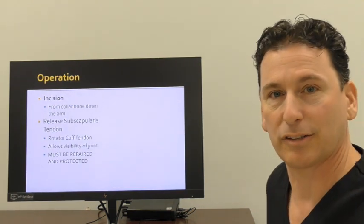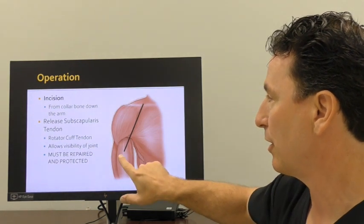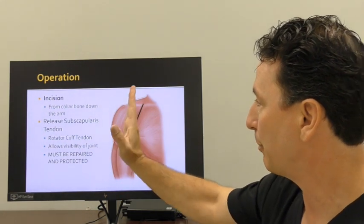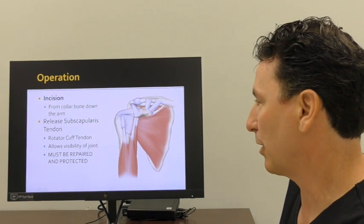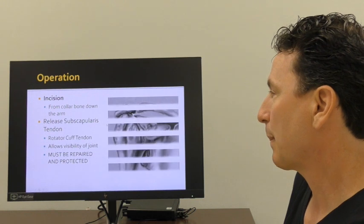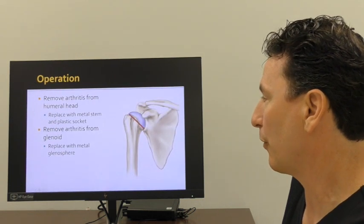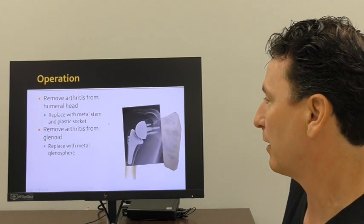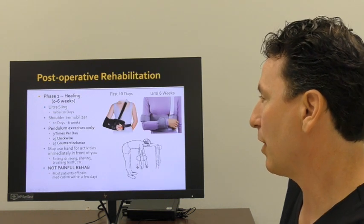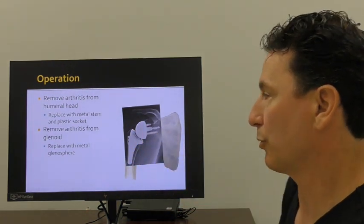The surgery is done through what we call a deltopectoral incision — an incision plane that goes beneath the deltoid muscle. Often, there is a tendon of the subscapularis that needs to be moved out of the way. Then I can see the joint, remove a hemisphere of bone that we call the humeral head, shape the bones to match the parts, and put the parts in. When I'm done, we have a reconstructed shoulder that is a reverse shoulder replacement.